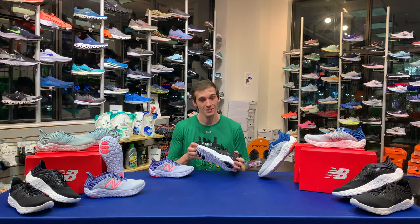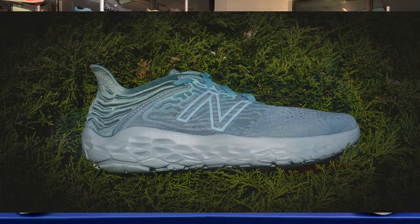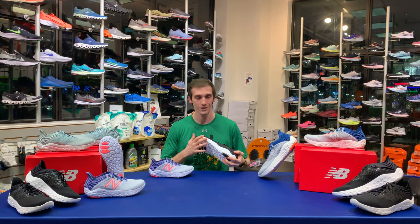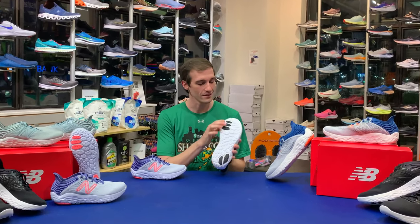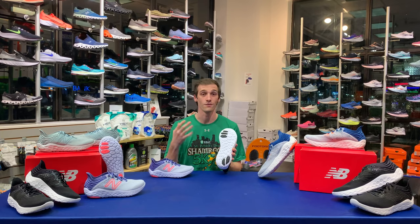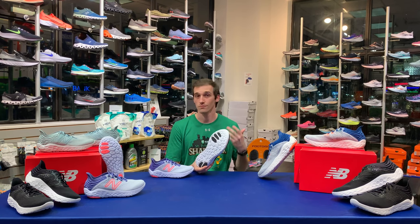Looking at some of the technology in here, we have a combined midsole and outsole with their patented Fresh Foam technology. This was the first New Balance shoe to do that, and I think it's pretty cool — it even gives a cool aesthetic. On the bottom, you'll see rubber pods on the parts that your foot falls the heaviest, giving a little bit of extra grip and extra durability, which makes the shoe go a little bit further.